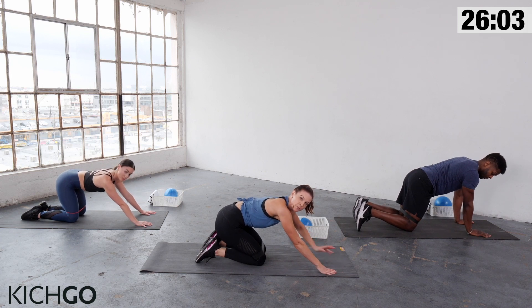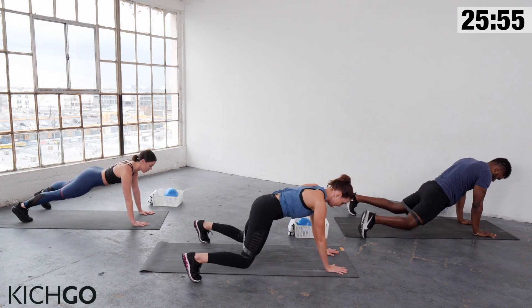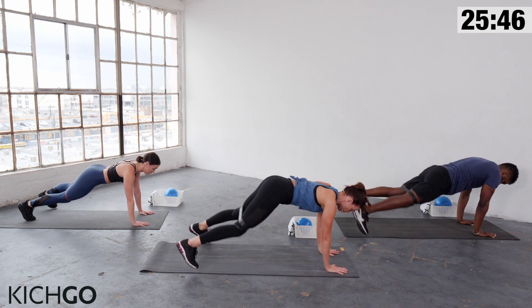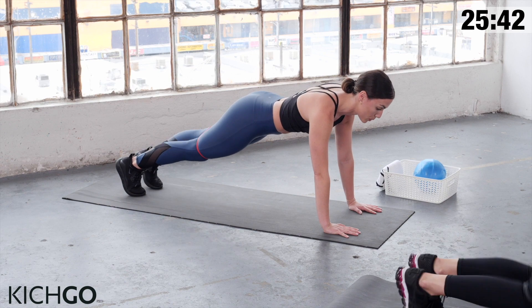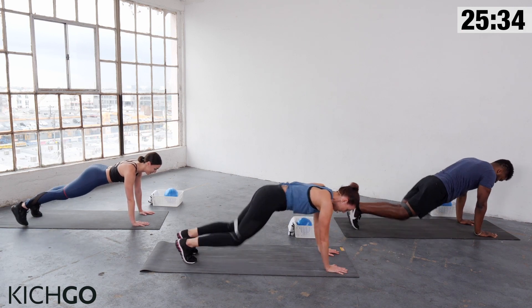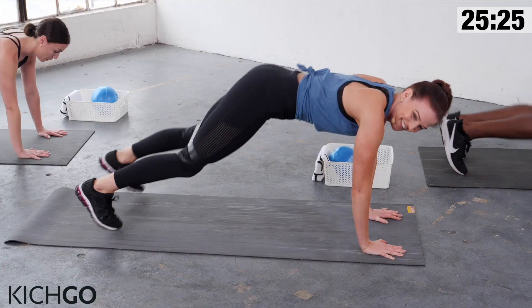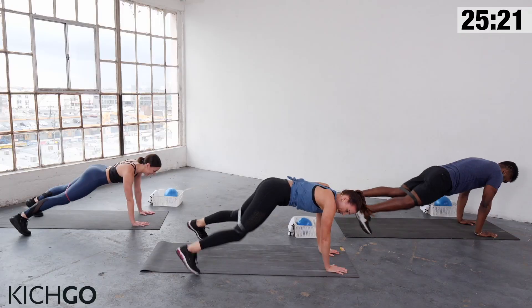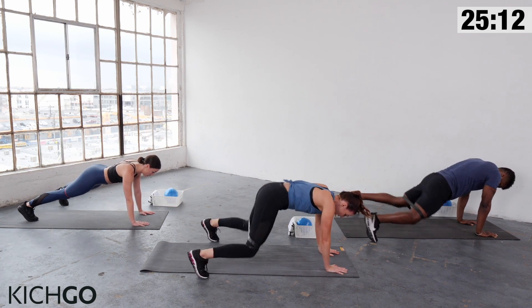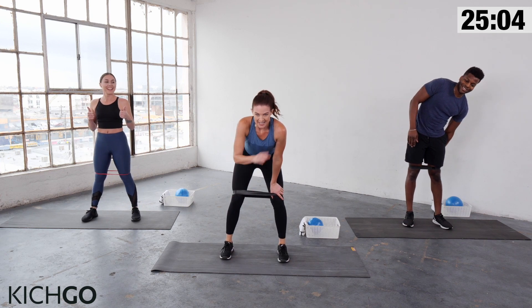Rest your knees down. We're now moving into plank jacks. If you need to modify, please follow Giovanna. Coming back to your plank — hold it, then jump your legs out and together. Keep that same form: shoulders right over your wrists, knees soft to protect your joints. Abs in and up. Let's go a little faster — out and in, out and in. Doing great. Stay strong. Ten seconds. And relax. Come back to stand — we're going to repeat that again.